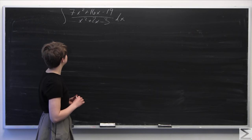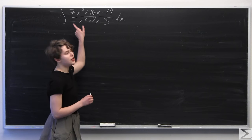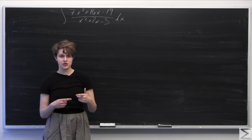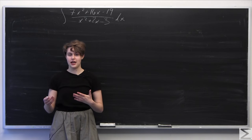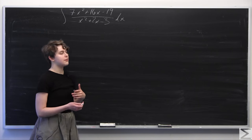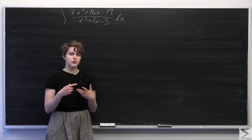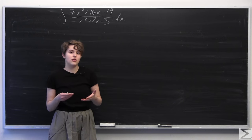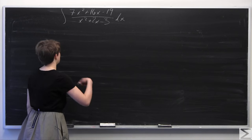We can see that the polynomial on top is bigger than the polynomial on the bottom, so we're going to have to do some polynomial long division before we can even start to integrate anything. Once we do that polynomial long division, we will see that there are two potential ways we can proceed with the problem — one of which is significantly easier than the other, but if you don't notice it there's always the other way as well.